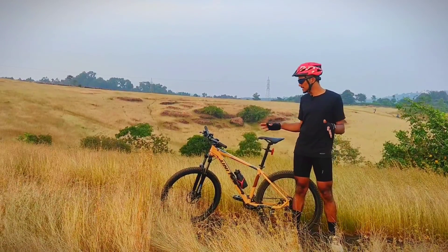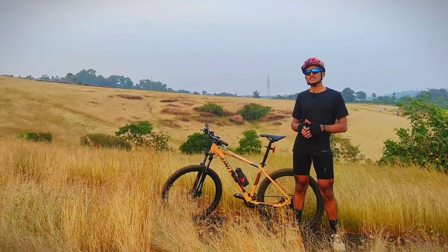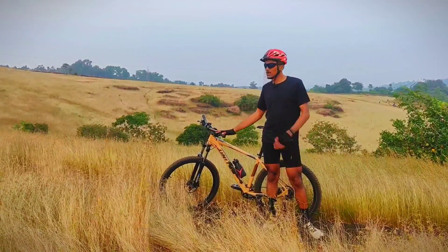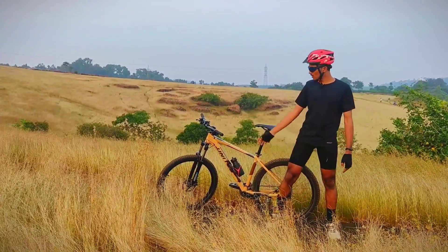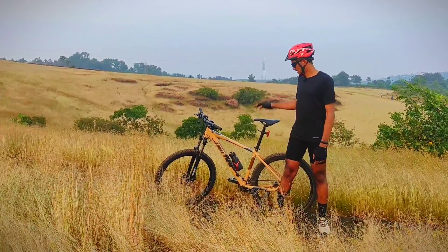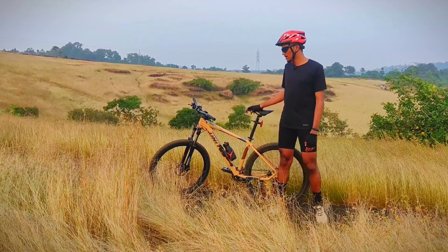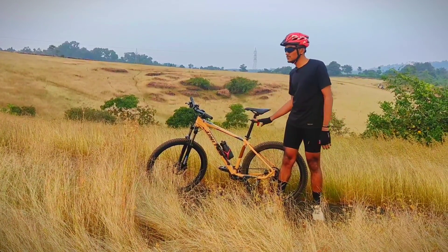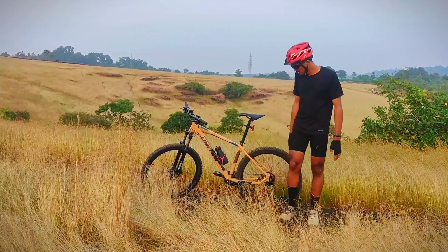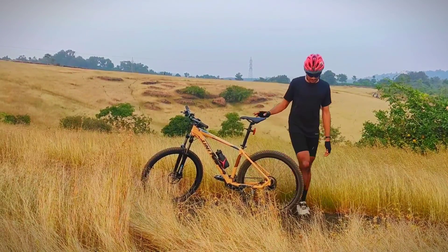One of the best suspensions in this price range — this cycle is around 50,000 to 60,000 rupees. I have adjusted the weight on the preload register and set the saddle height accordingly. If you go downhill, you can manage the board well. I am going to manage the sand, and I have got a good climbing ratio.